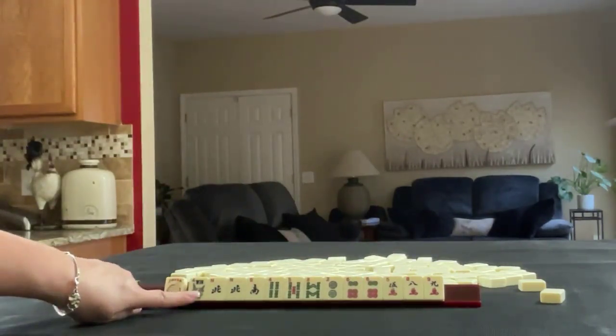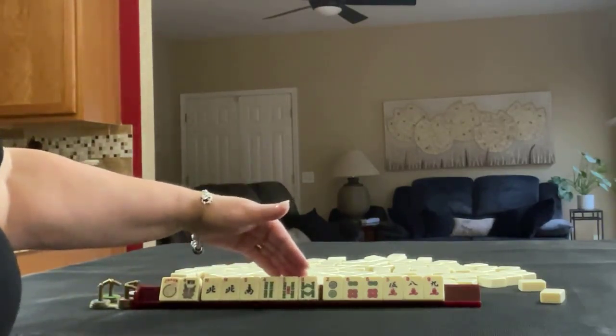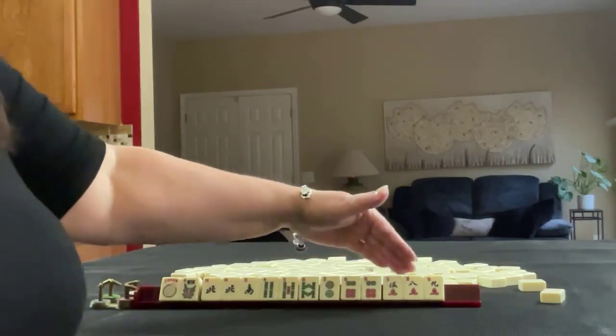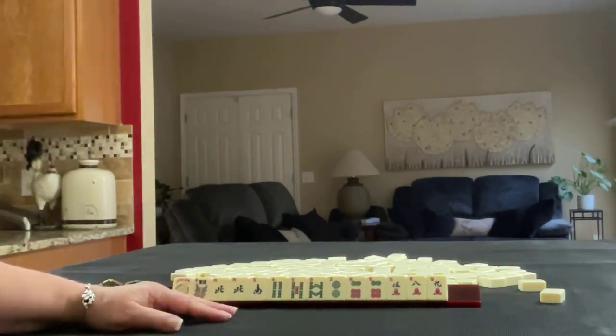We have a joker, a flower, a north-south pair with north, 4, 5, 8 in bams, 2 and 6 in dots with a pair of sixes, 5, 8, 9, and cracks. If these were your tiles, what would you focus on? And what would be your first pass?